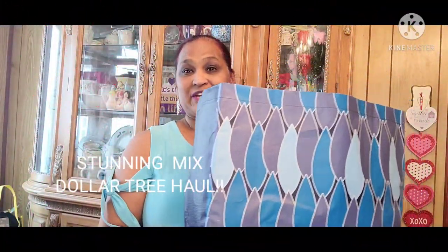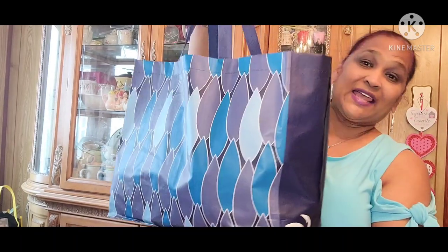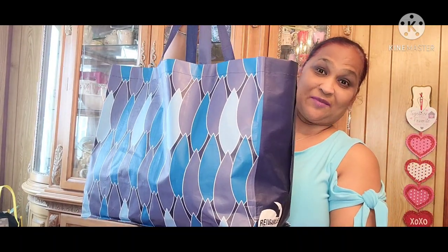Hello everyone, it's Pamela from Pamela's World and I got a video to share with you guys. So if you're new, welcome. If you're returning, welcome as well. And the new ones, I'd love to have you as a savvy friend.